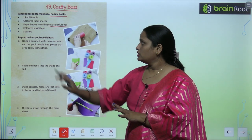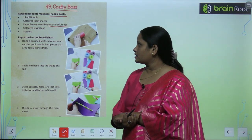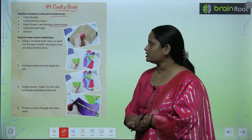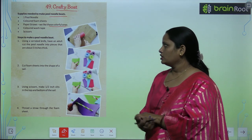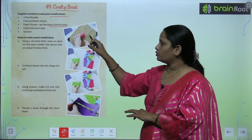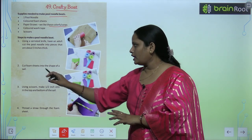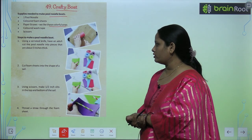So what you have to do first: use a serrated knife — have an adult cut the pool noodle into pieces that are around 3 inches thick. Then cut the foam sheets into the shape of the sail.